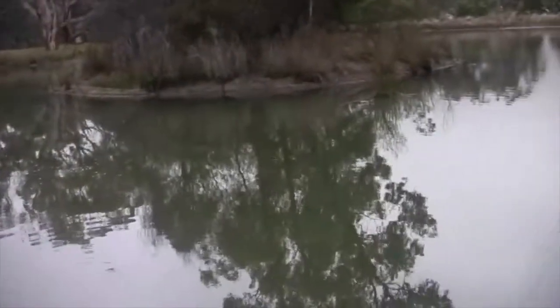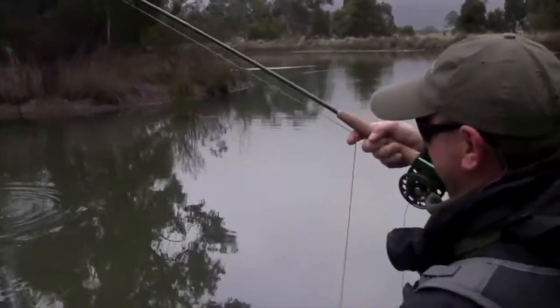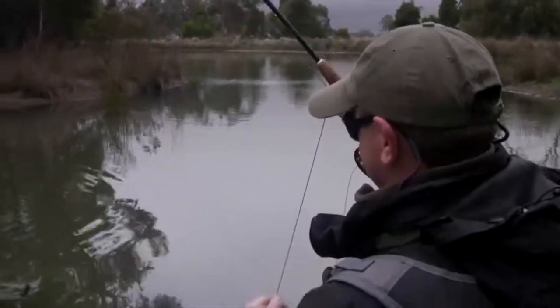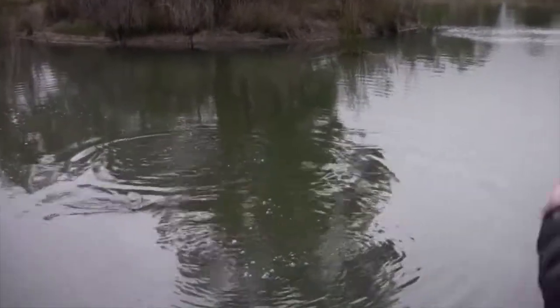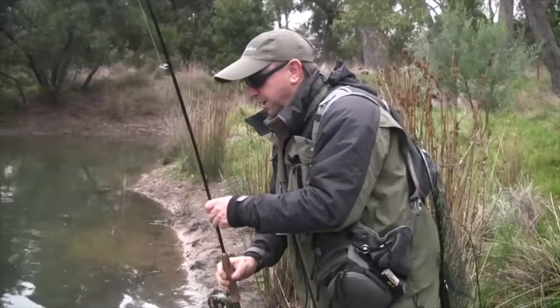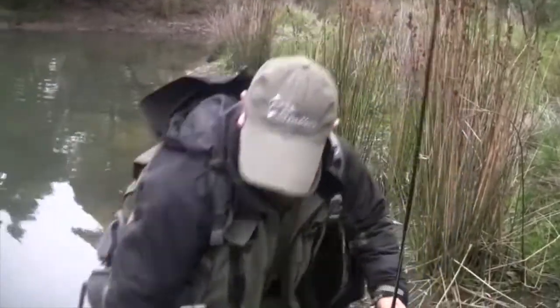There you go. We just had about half a dozen casts or more, and then we've pulled the pin — we weren't going to catch him. Sure enough he's just about to wind his line in and up she goes. A little bit of weed around there, but good signs. Plenty of insect life — mud eyes, yabbies and so forth.